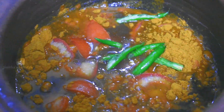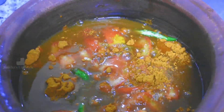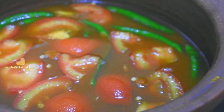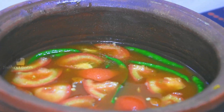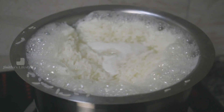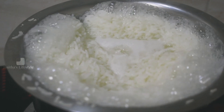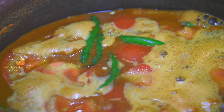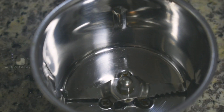Add 2 tbsp of milk and 1 tbsp of oil. When the oil is dry, put it in the water. Then add the oil.